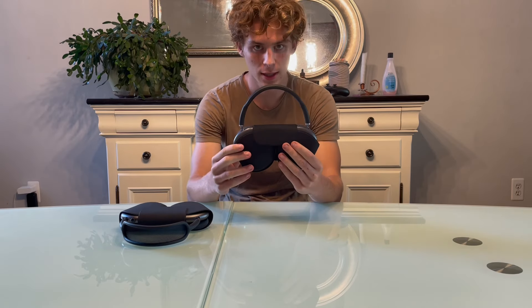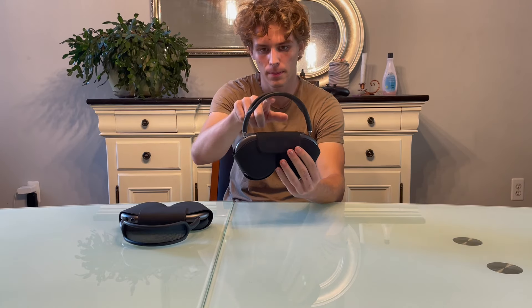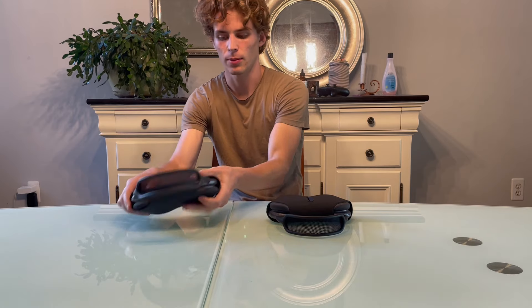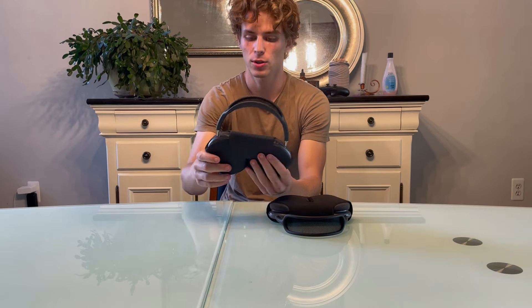When looking at fake AirPods Max, you can see the mesh comes right up by the headband. However, with real AirPods Max, the mesh actually comes down a little from the headband to provide a little more support.